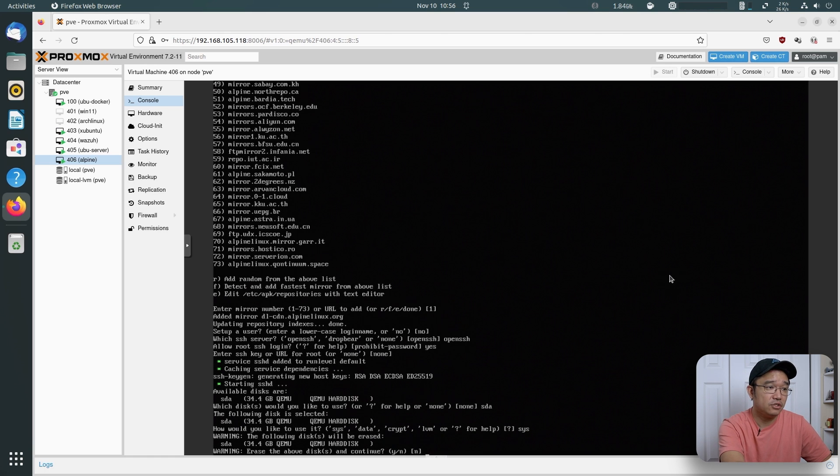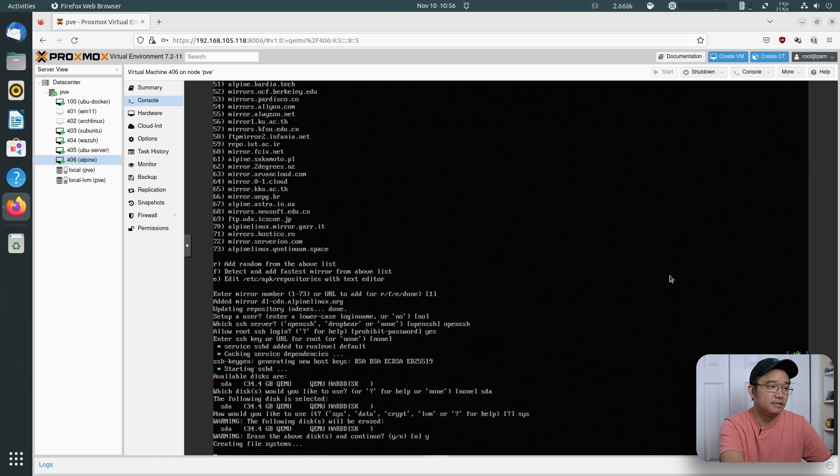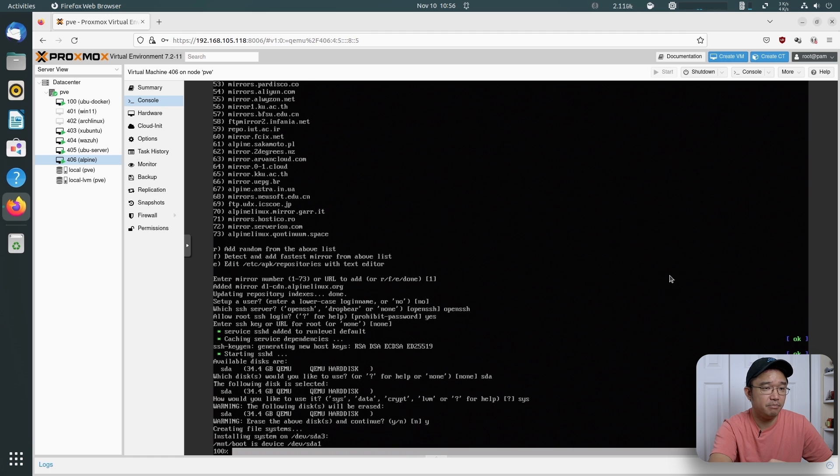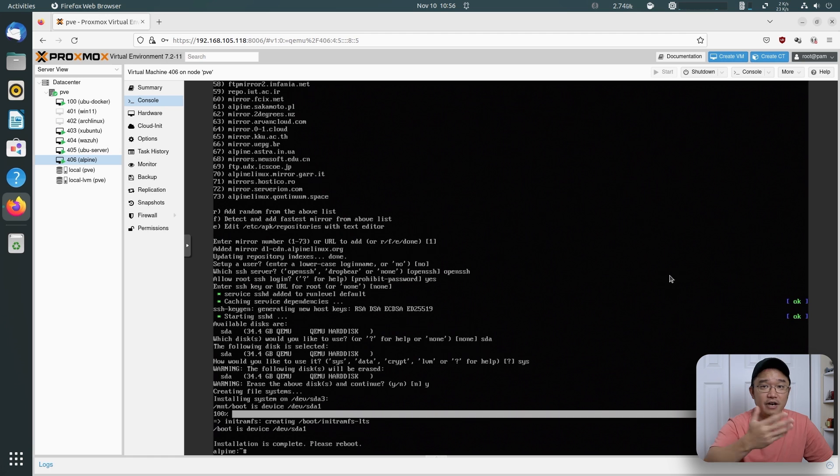Now it's going to run through the install. Do you want to erase? Yes. Creating file system — this is going to copy everything over to SDA1 and create the partitions. This is really rather quick just to install this entire operating system — maybe under a minute. Oh, it's done. However long I was just talking, that's how long it took.